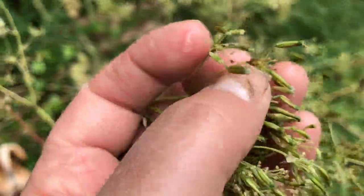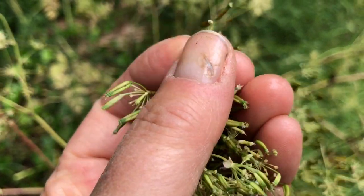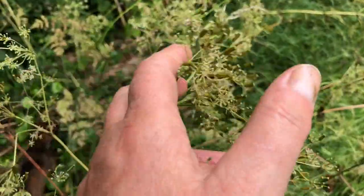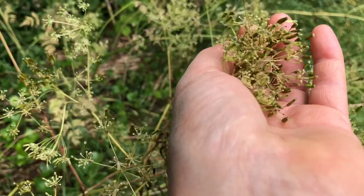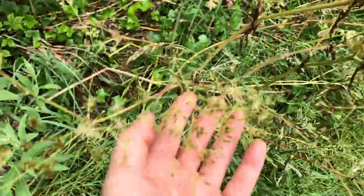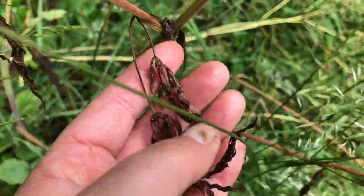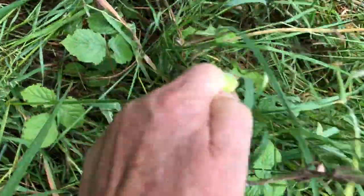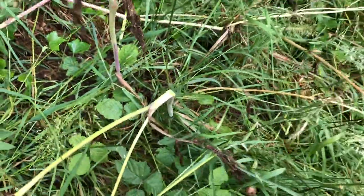Around this time is when the cow parsley seeds are ripening — they're not quite ready yet, still green. I'll collect some of these and sow them in other places because, as I've said earlier, it's like a fly repellent. The livestock loves eating the flowers and the leaves. The leaves have all shed and died back because they've fed the root structure of the plant, and livestock would still bash their head against the stem because it's a kind of insect repellent.